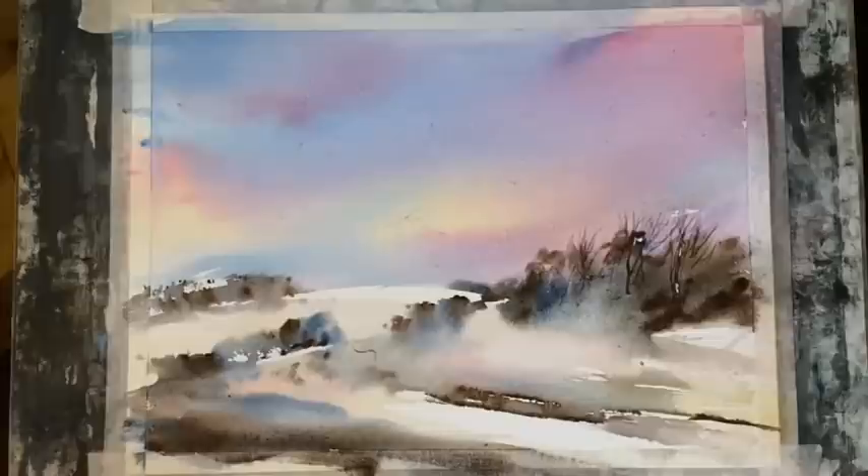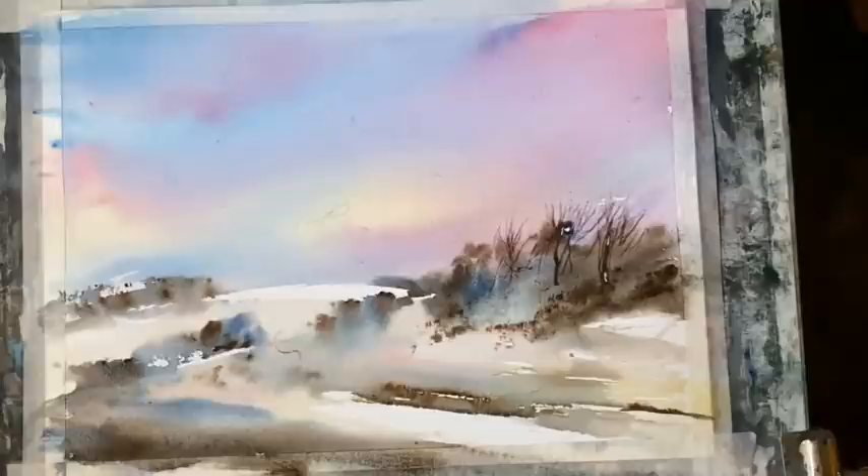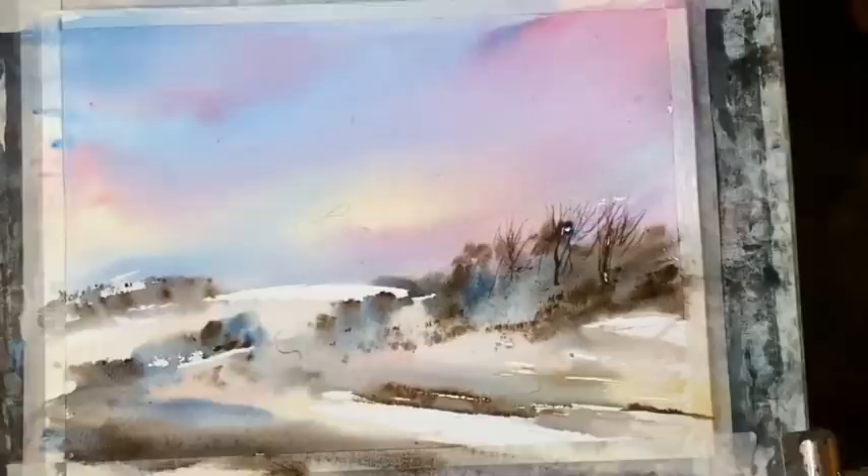Now I'm just going to dot into the still-damp paper very gently — just dot in a few little bits of mid-tone texture across underneath those trees as a finishing touch. Then I'm going to leave it to dry completely and once it's bone dry I'll come back and finish the painting.